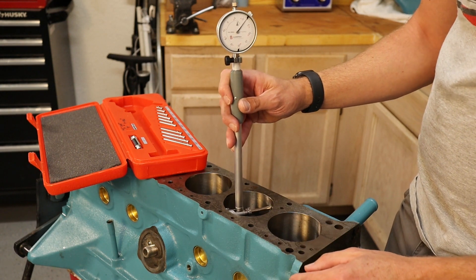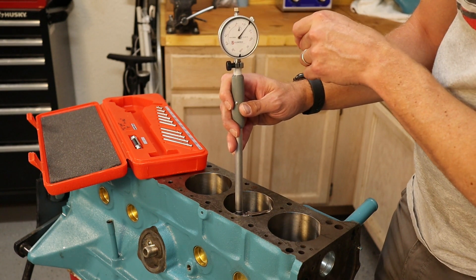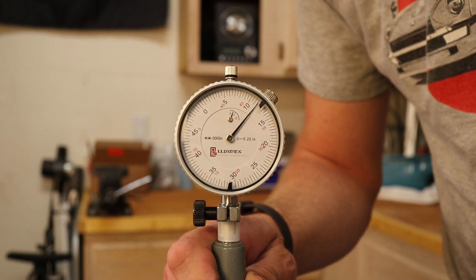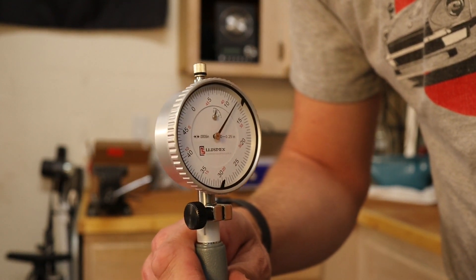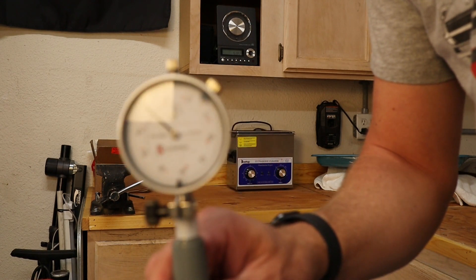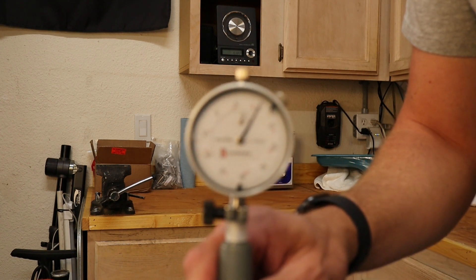We're going to roll the gauge back and forth and note where the highest point of the dial goes. When rocking back and forth in the bore, you can see that right on the marker is the maximum point. You want to do that at three different angles to the bore to make sure that marker is the maximum spot. Now let's take this to the bench and check the diameter.